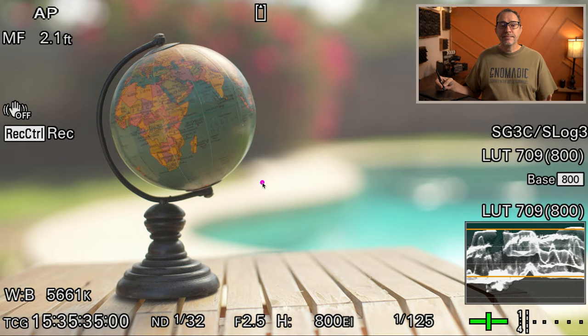The next step is to raise the level on our subject. We've diffused the light above it, but now we want to raise the level on the globe to reach the levels we want on our monitors — on our false colors or on the waveform monitors. We're going to do that using a bounce. We can use a white bounce, a gold bounce, or silver bounce, or a combination of both. That's going to depend on the intensity of the light that we need.